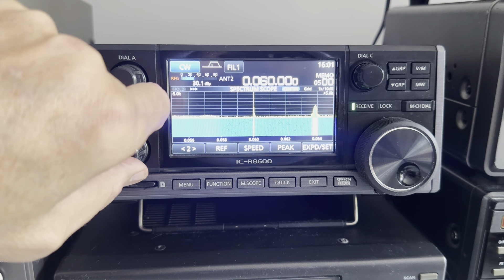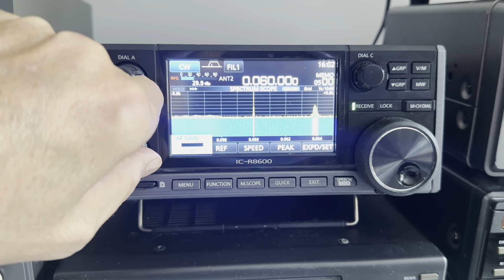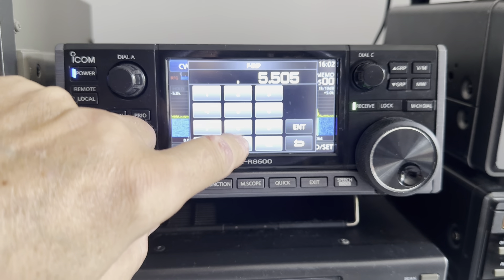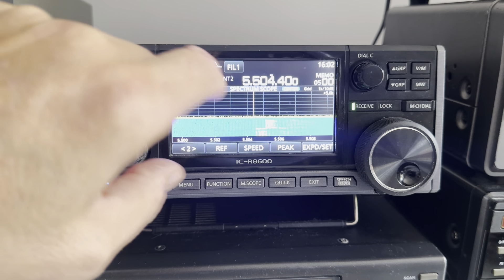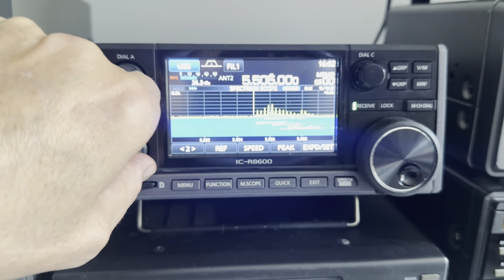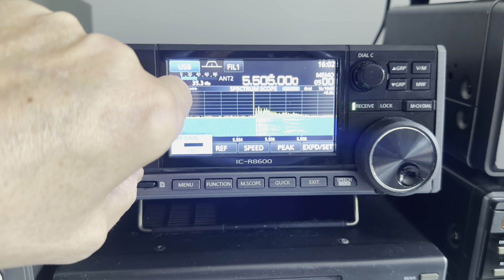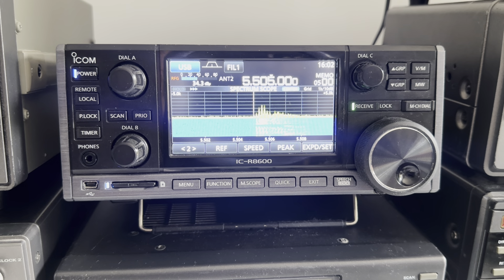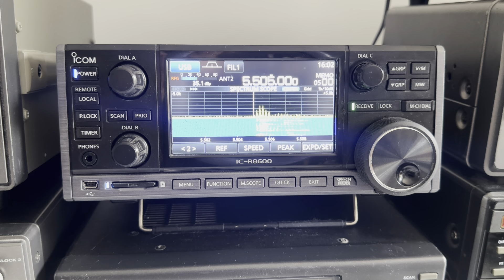For me it's all about how sensitivity and selectivity compare to my other rigs. It's actually okay on longwave with a Wellbrook loop. I was comparing the audio on this with the FRG-7700 and the FRG-8800 a couple of nights ago, and the audio on those rigs is much better. The audio bandwidth filters are quite good — there are three standard filter settings.